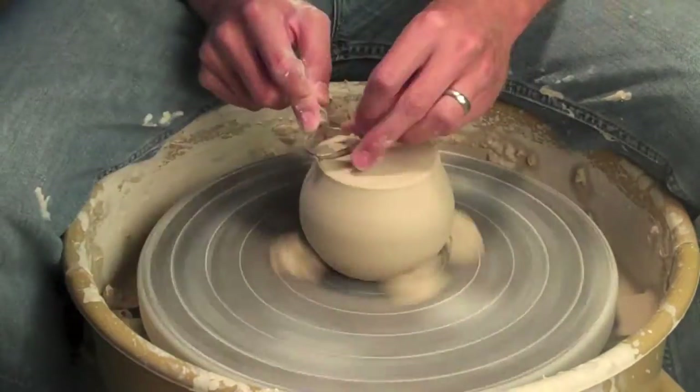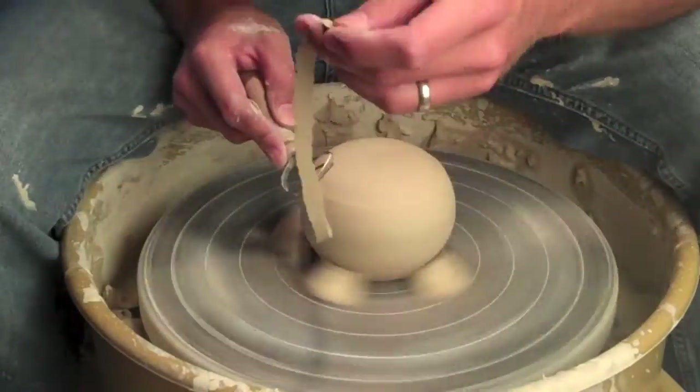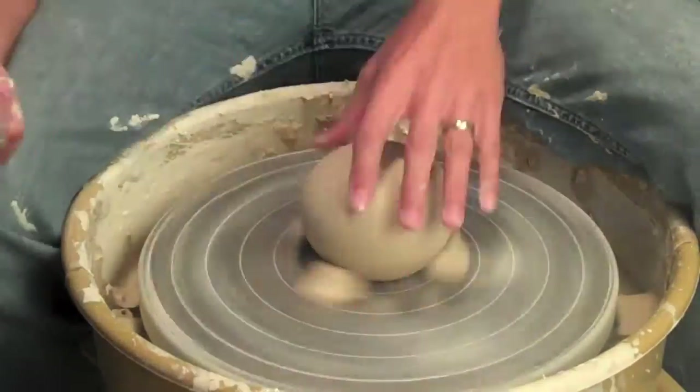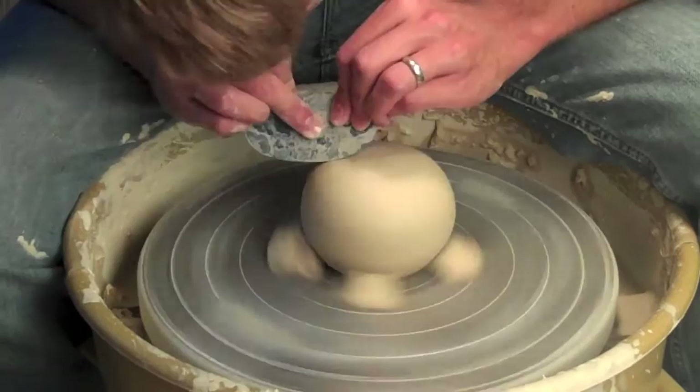I'm carving this a little bit earlier than I would have because I still want it to be kind of flexible so I can change its shape later on. Right now it's still kind of wet — you can see I'm just kind of peeling away the ribbons, just enough to kind of round it over on the back. I don't want to have a foot on this at all; I just want it to be nice and round because the bottom is really not going to be the bottom.